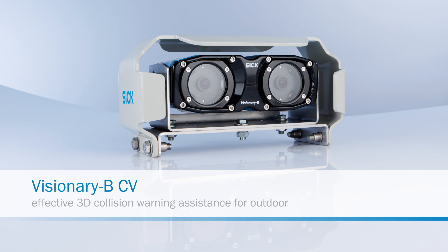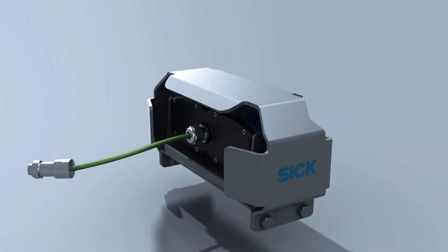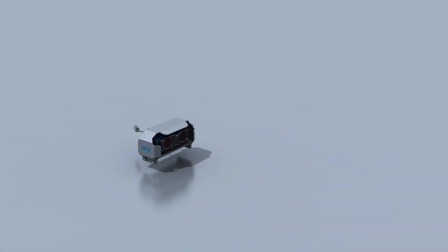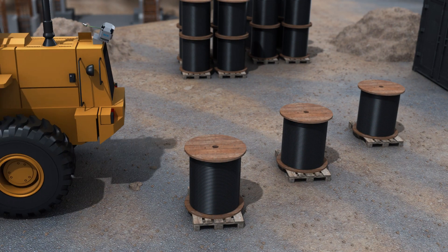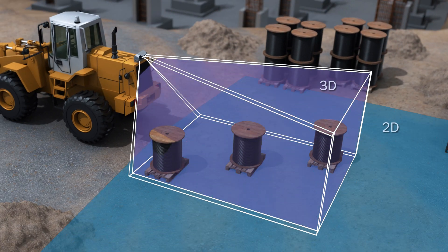SICK is one of the market leaders in 3D vision. Today, we present you another in our long line of robust solutions: Visionary BCV, a 3D collision warning system built to withstand even the harshest outdoor environments. Due to its 3D snapshot technology that is based on stereoscopic vision, it combines a 2D live view with an active 3D sensor in one system.